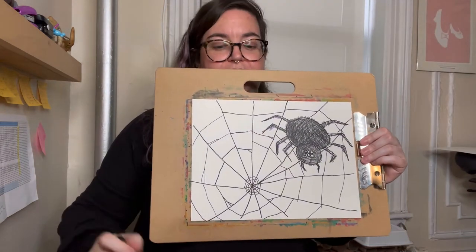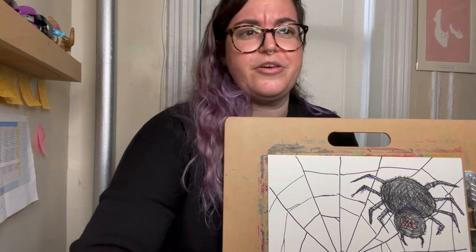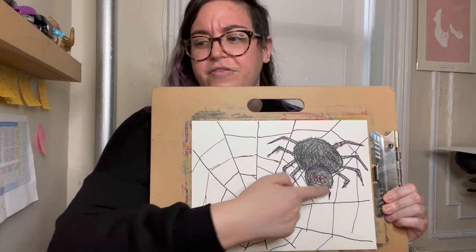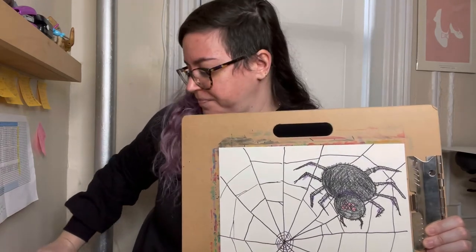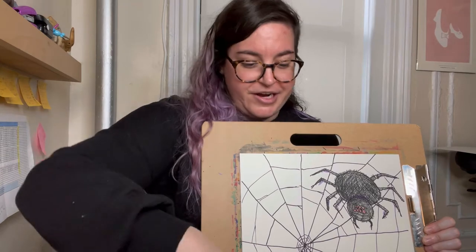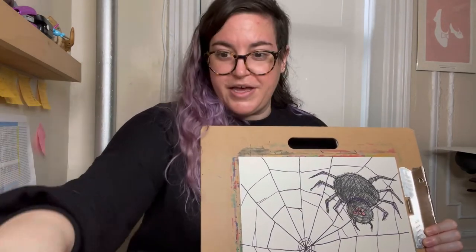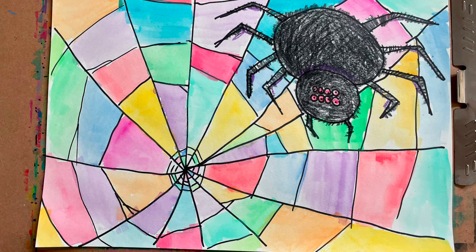So I have something that looks like this. Now grab crayons, markers, paint, whatever you want to use, and we're going to put varying colors in all these sections — similar to what we did last week with our letters. Transference of skills! So I'm gonna take out my watercolors to do this. And here we have the finished example with varying colors throughout.